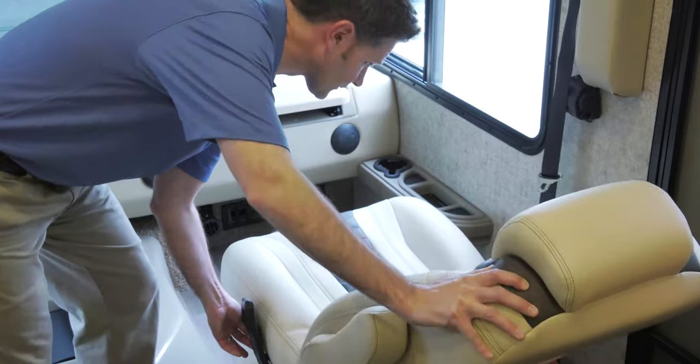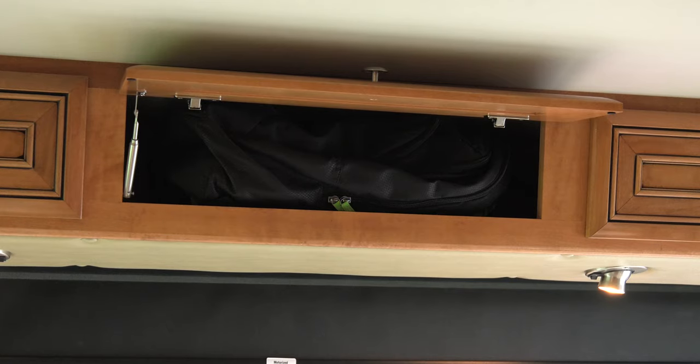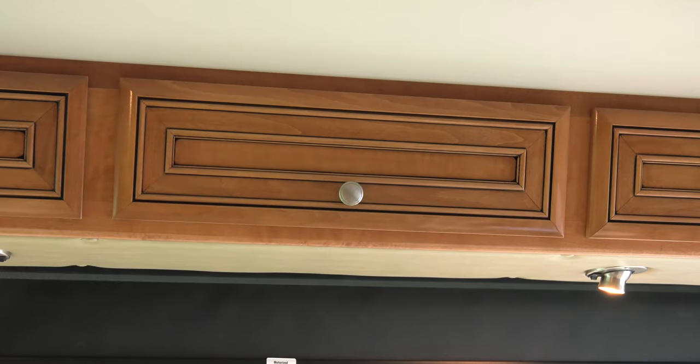Take the seats and recline them back. It's best if you close your privacy curtains or sun shades before you lower the bed. Make sure you pull out the safety pins, and make sure your overhead cabinets are closed and nothing is sticking out.